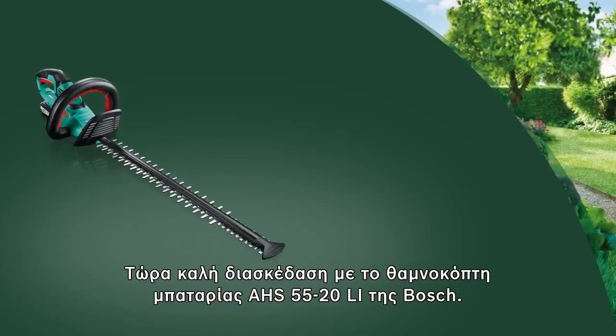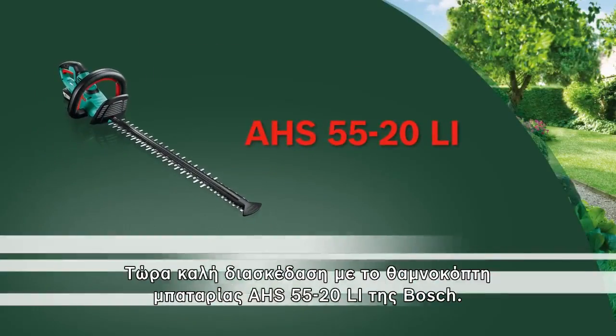Now have fun with the AHS 5520Li cordless hedge cutter from Bosch.